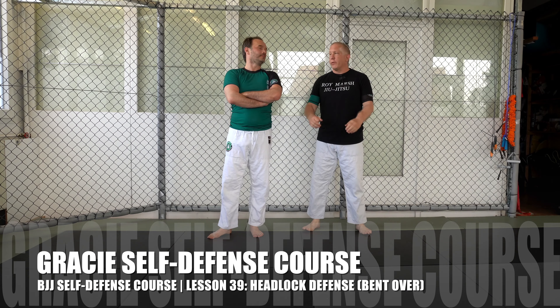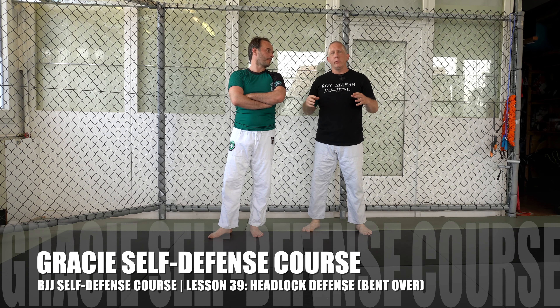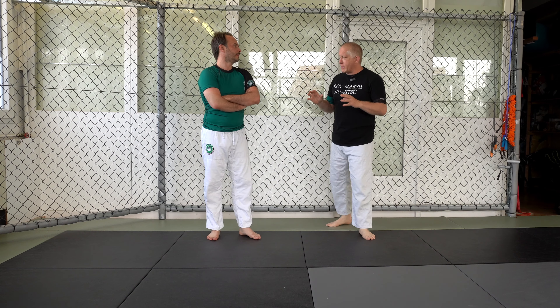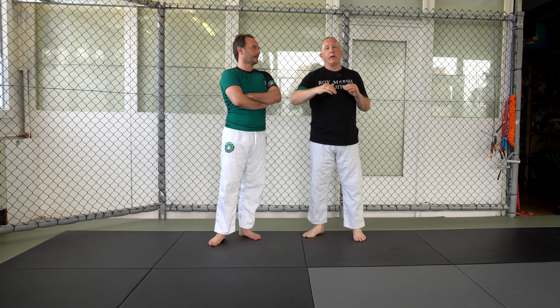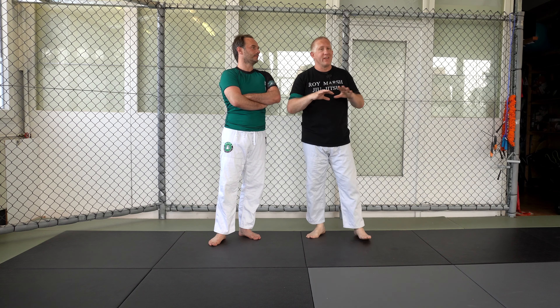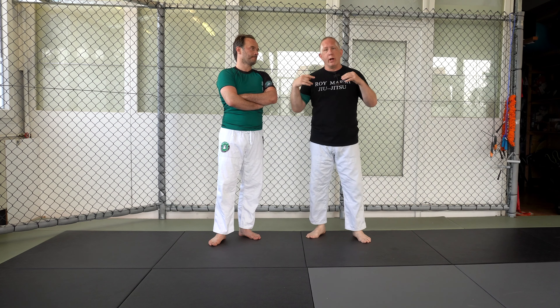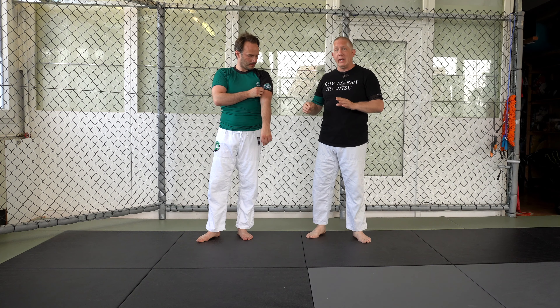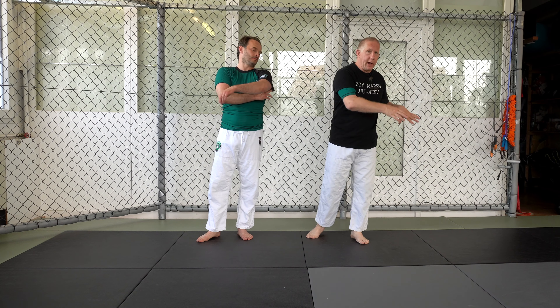Welcome back to Gracie Schwarzwald. I'm here with Erkan Mete. We're going to continue with our complete Gracie Jiu-Jitsu course and cover another step in the timeline of headlock defense. All these headlock defenses are focused on escaping the headlock — we're not fighting back, not putting them into submissions or throws. This is just staying on your feet, getting out of the hold, and getting away.